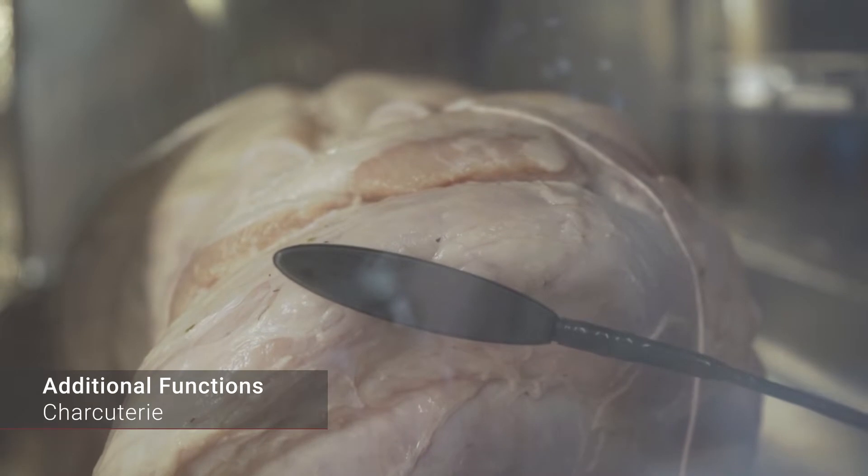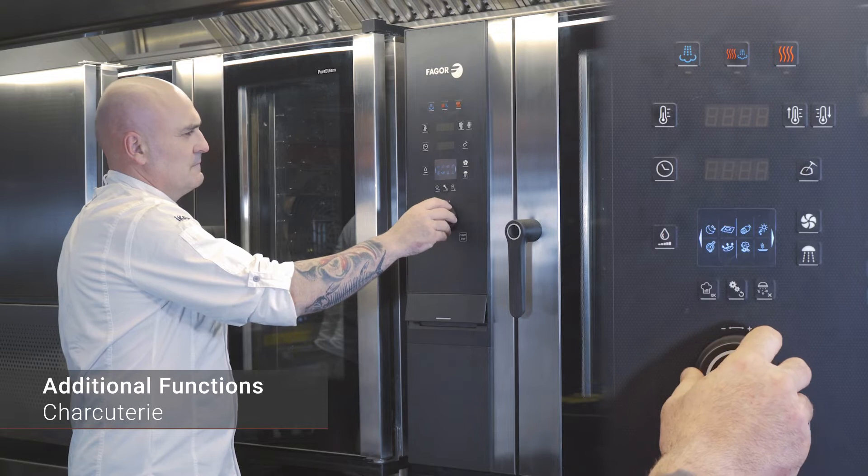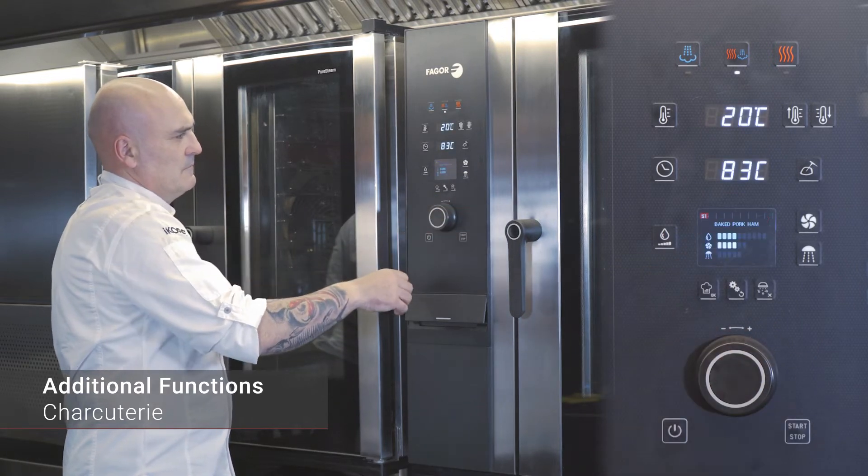To use the additional functions in our I-Core oven, press the first button in the lower menu and continue to additional functions. To execute the charcuterie mode, select the corresponding additional function and then one of the recipes.